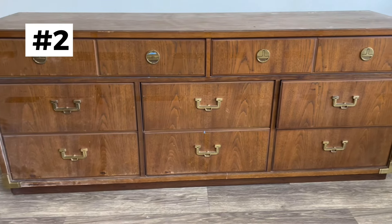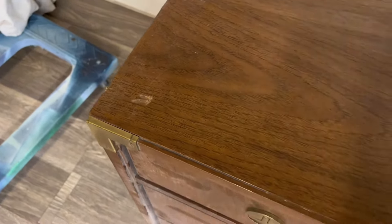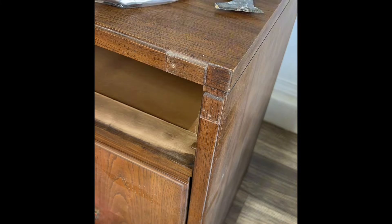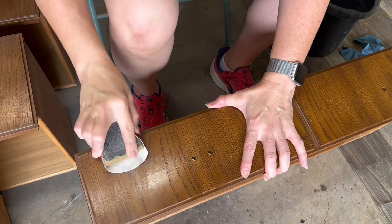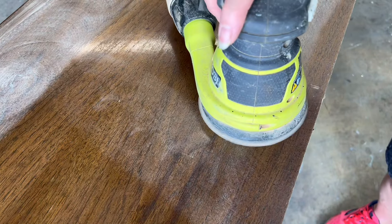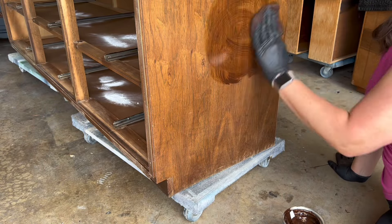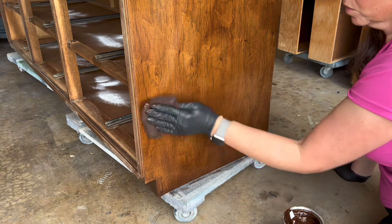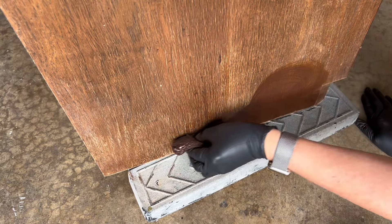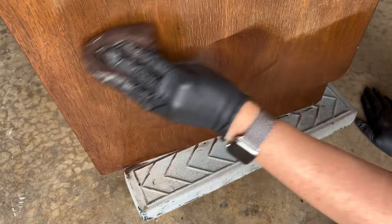My next piece was a Thomasville. I found this one also through my local Facebook Marketplace. I actually picked it up along with a dresser and a mirror all for $100, so I'd say I spent about $50 on the dresser. This one was in really good shape, so I really didn't need to do a full restoration. I'm going to try to do a gentle restoration — for that, all you have to do is get a scuff sand, clean it with a 50/50 mixture of denatured alcohol and water, and then you can apply a gel stain over the existing finish.